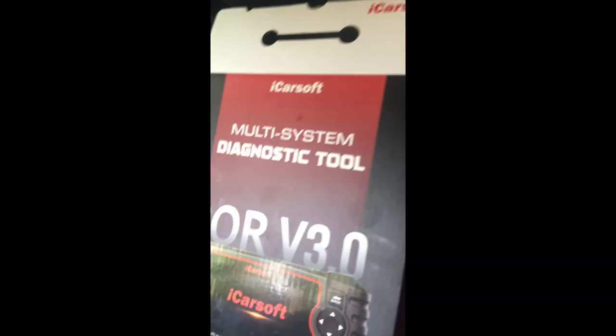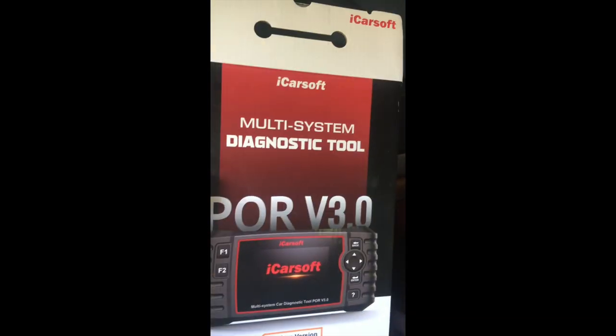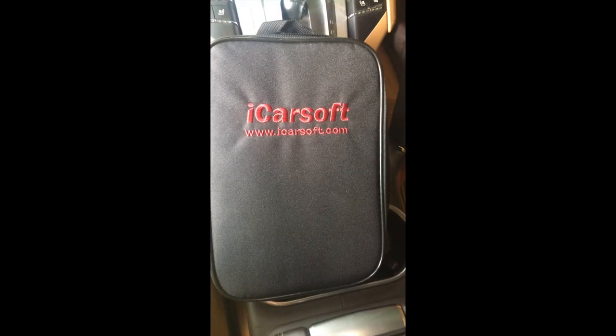Here it is in the box. I'm going to open the box and show you how it's packaged and connected up. The tool comes with a nice soft case. Open it up — got the manual here, the tool, and the connectors. It's a nice little setup.